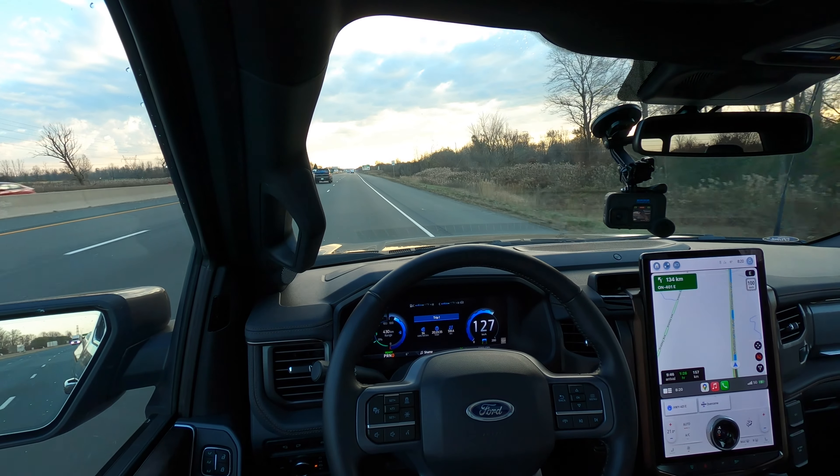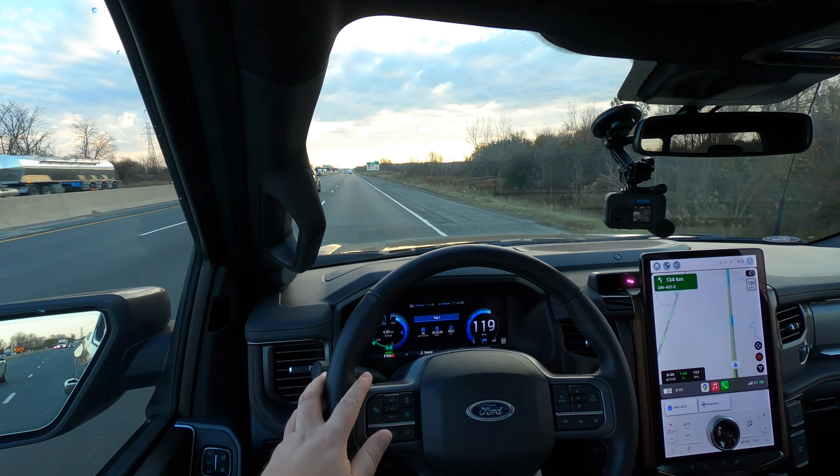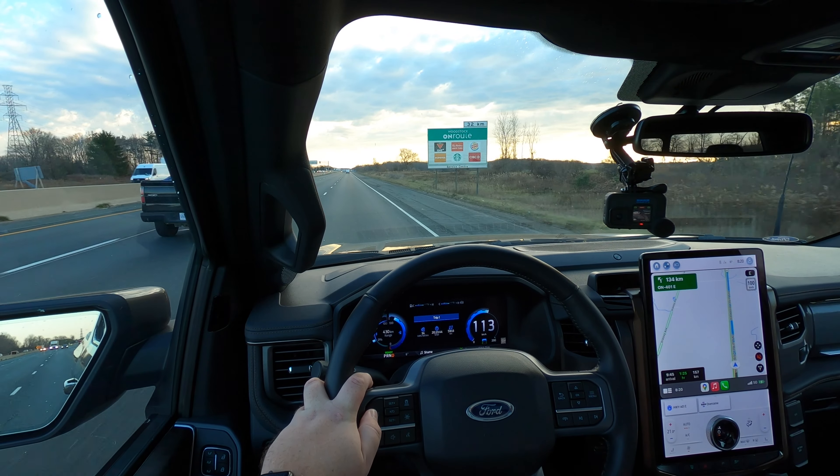I did use it a little bit when I picked up this vehicle, but we had pretty much torrential downpours during my entire drive home, so I wasn't able to really see how well it worked — because obviously you shouldn't be using cruise control in bad weather, and you definitely don't want to be doing it in a semi-autonomous mode if cameras and things are not available.